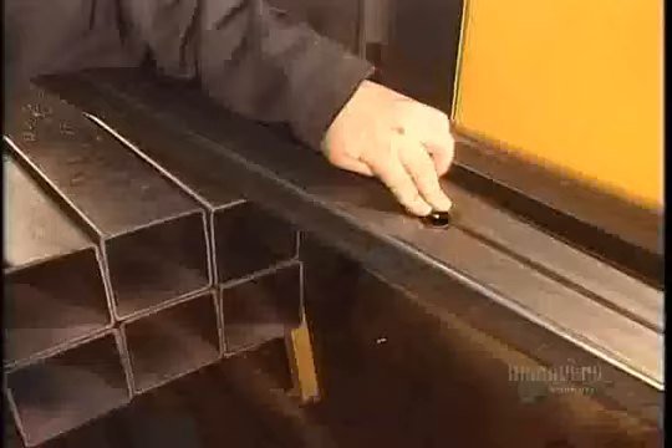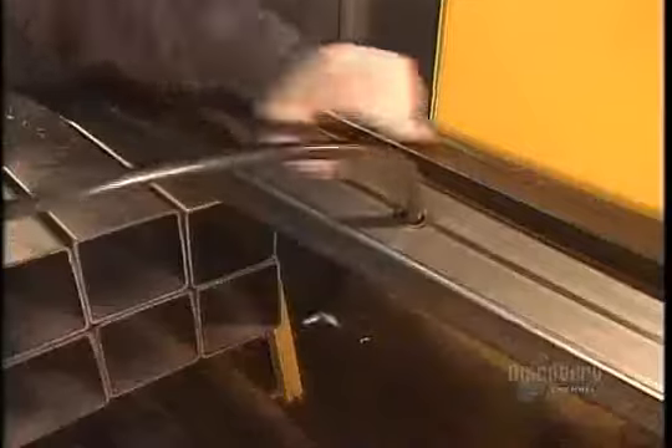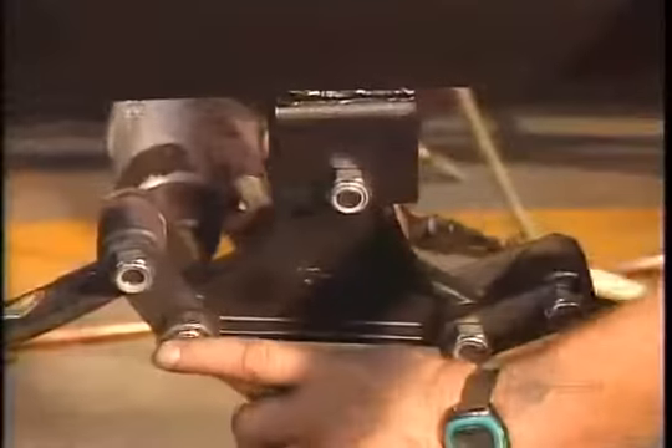They run electrical wires through the frame, lining the holes with rubber grommets to keep the wires from rubbing on the sharp metal edge. Next they install metal brackets to hold the water and septic tanks in place underneath the trailer.